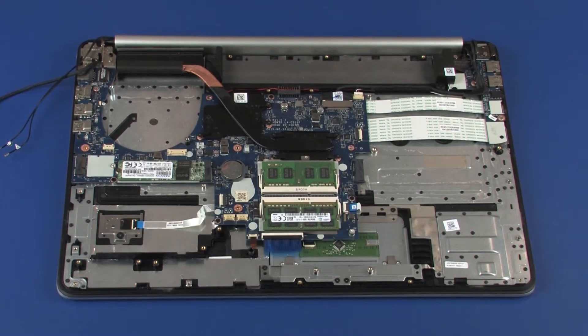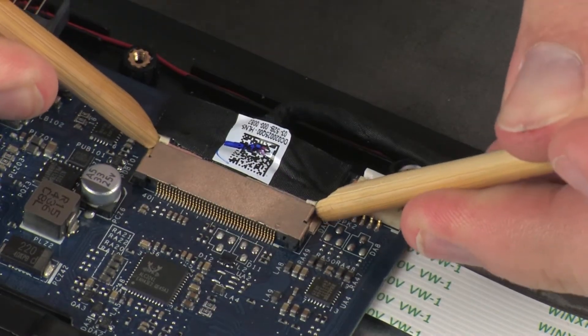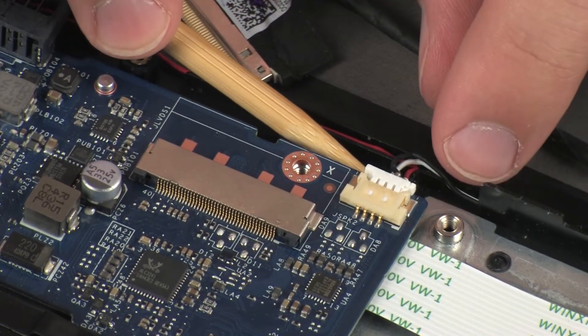Removal. Make careful note of the routing of all cables connected to the system board for later replacement. Disconnect the display panel cable from its connector on the system board. Disconnect the rear speaker cable from its connector on the system board.